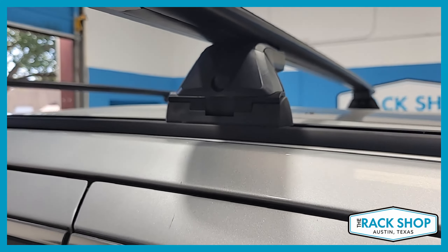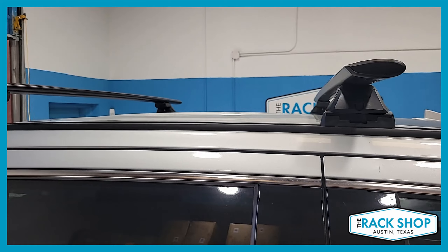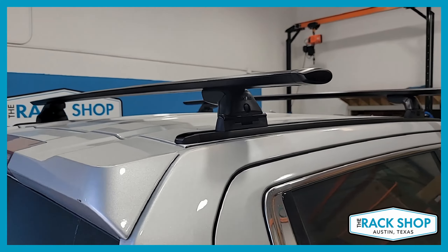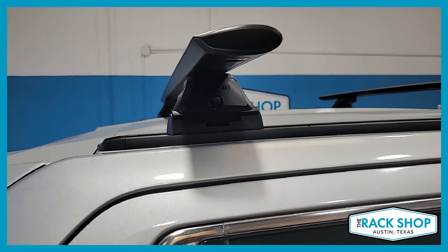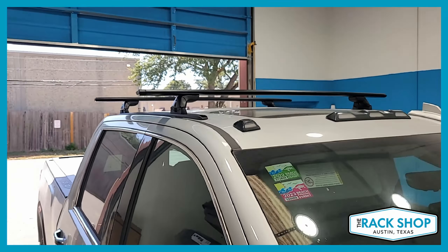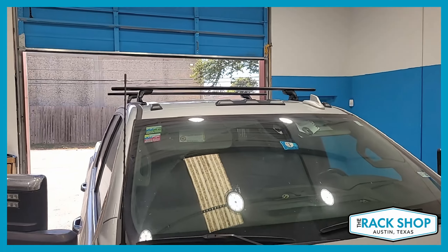The rack is the Yakima JetStream load bar, 66 inches in length — black is shown, silver is also available. The Skyline towers have a quick release feature, so locks are recommended but not required. They're available separately; you can get them for security, or not get them at all, or get them down the road — up to you.